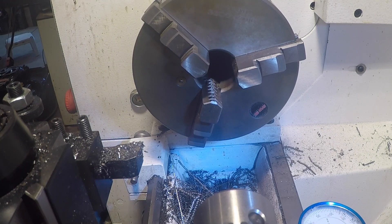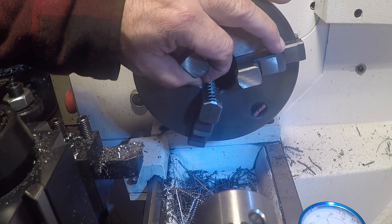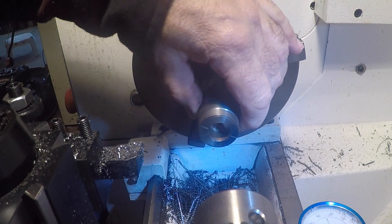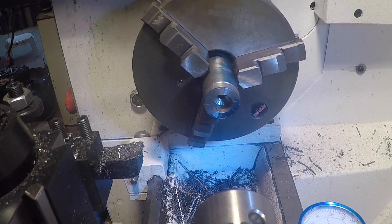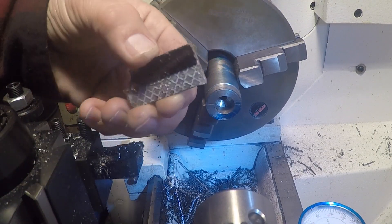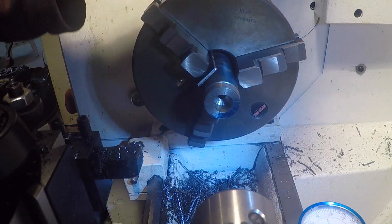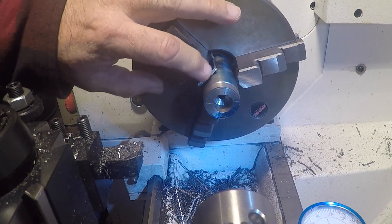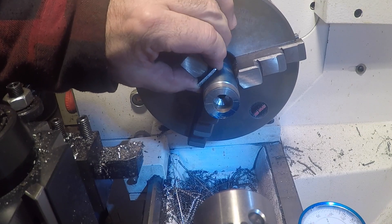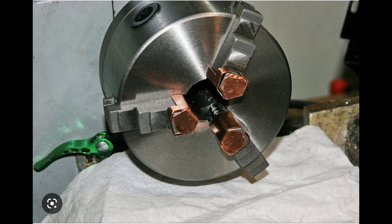If you don't know what soft jaws are, it can be anything that is softer than the jaws of the chuck. They go between the material that you're trying to turn and the jaws. For example, this is a piece of aluminum — you'd put the piece of aluminum in there on all three jaws and tighten it down, and the hard jaws of the chuck would not mar your piece. That's what soft jaws are — people use aluminum, people use copper.